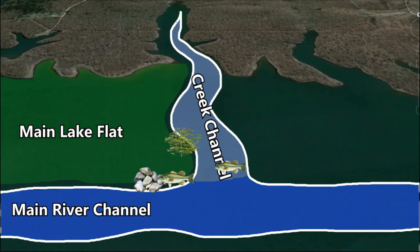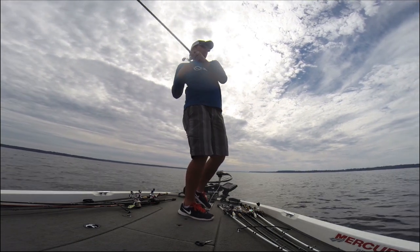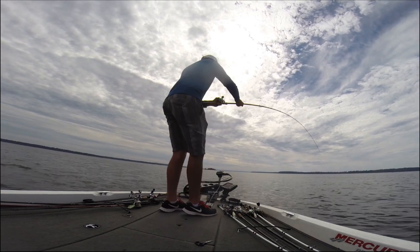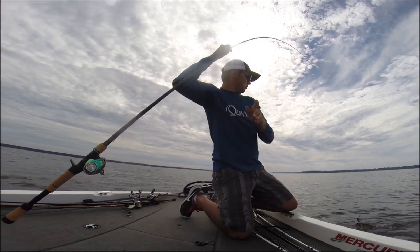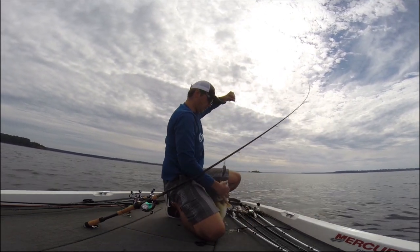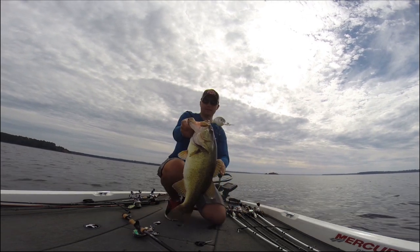My favorite situation for the 10XD is actually in the fall when fish get anywhere from 20 to 30 feet deep. In fall, fish go a little deeper than summer, getting on the edge of main lake flats or the ends of long points, sitting right on the edge of a creek channel on rocks and brush piles. You can crank that big 10XD down there — it's a bait a lot of big bass haven't seen before. Having wind and cloud cover is a big key to getting fish to commit to the 10XD.